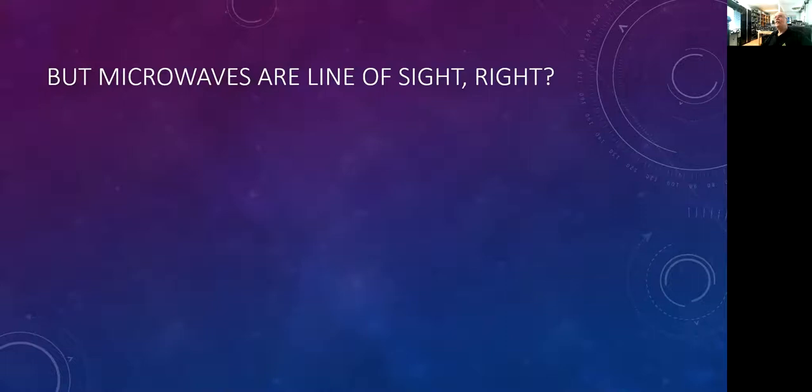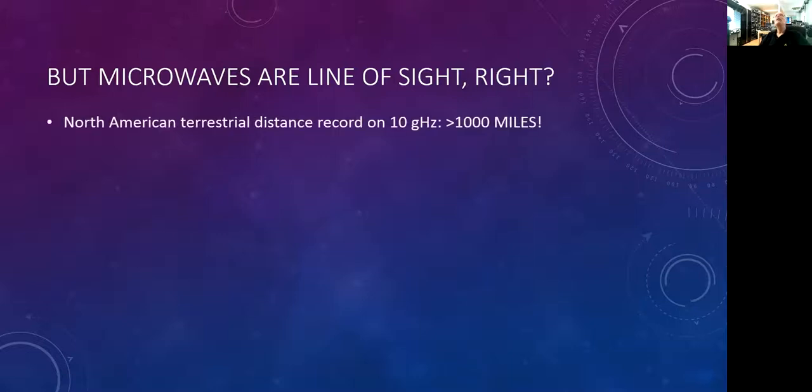Is it a myth that microwaves are line of sight? Well, not exactly. The terrestrial distance record for North America is over 1,000 miles — think about that, 1,000 miles on 10 gigahertz. My personal best on 10 gigahertz is 600 miles. We traditionally think of microwaves as being line of sight, but 1,000 miles is hardly line of sight on a terrestrial path.